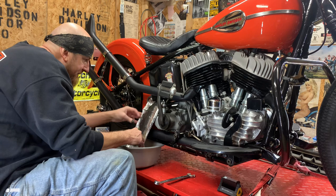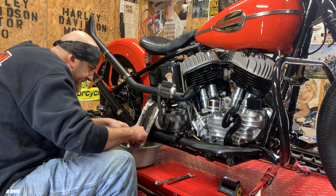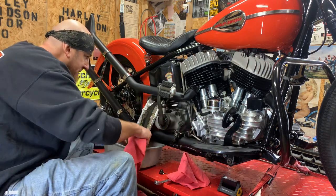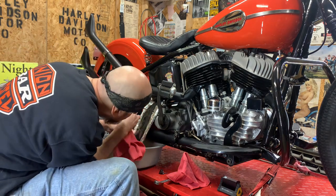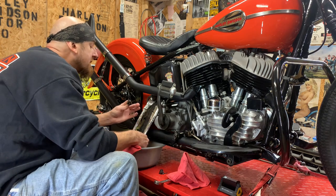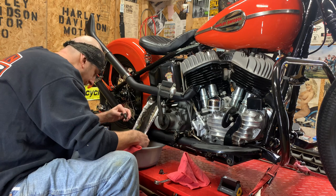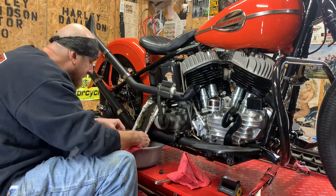I want to check it out and see if there's any metal — it should be a little bit of metal from the tight tolerances of the pistons and the new sleeves in the jugs. I'm going to need to get a flashlight to check it out. I don't see a lot of horsepower glitter — that's a good sign.